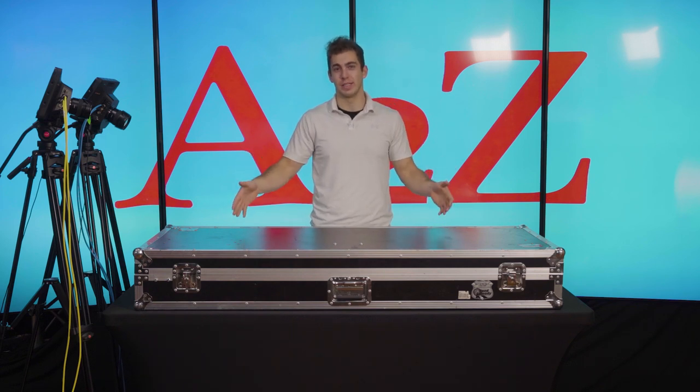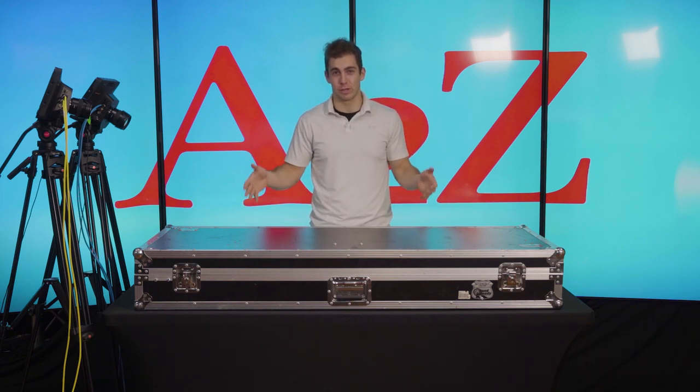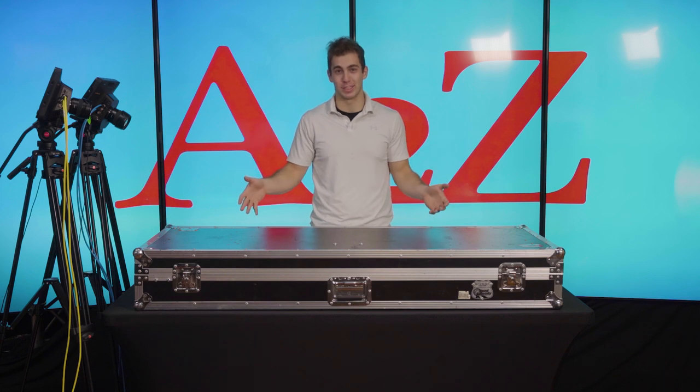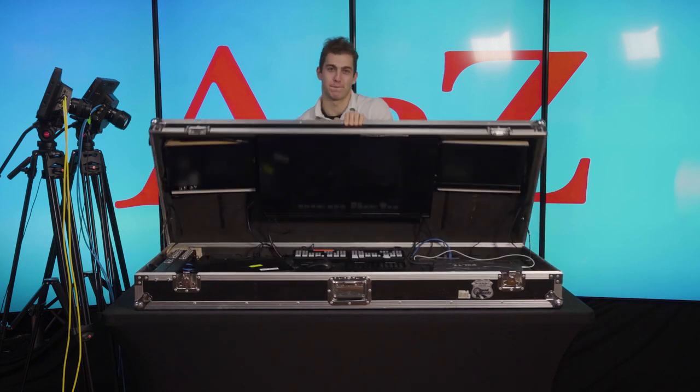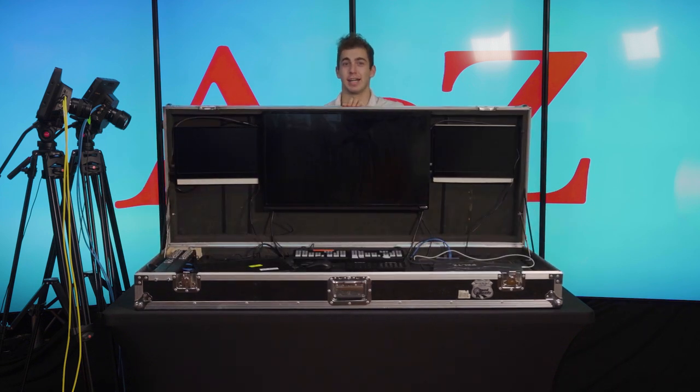This is our live stream, portable, on-the-go, whatever you want to call it, solution. Everything in here, up just like that. You want to see? I wasn't kidding, I meant everything.